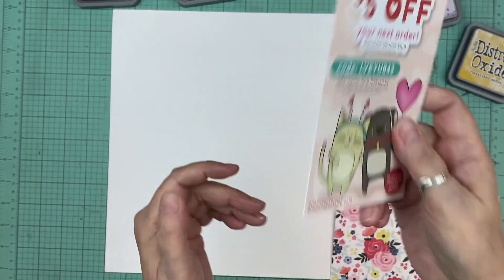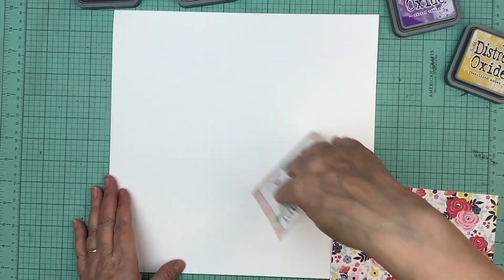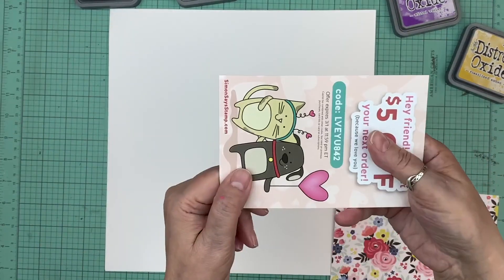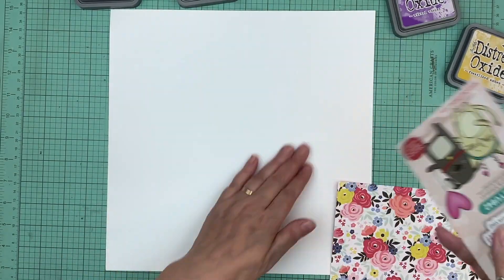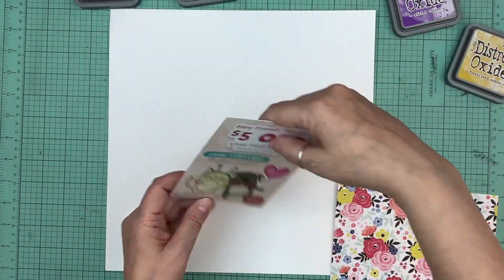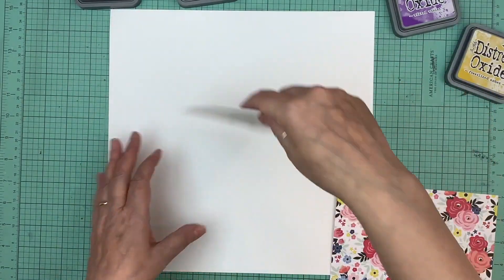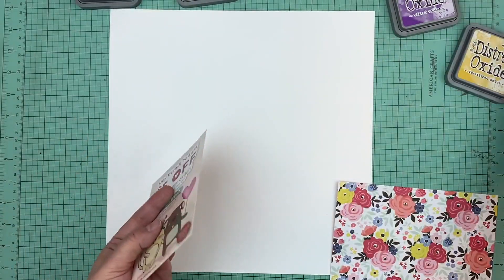I was going to throw out the promo card that came with my order, but then I thought I could keep it and drag stuff on my paper. I thought it'd be great if I could drag inks and do a layout for the class. And when it came time to work on my class, I was still thinking about that. I brought out some pinks and everything.